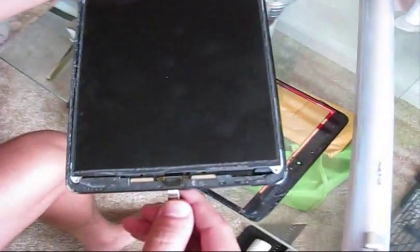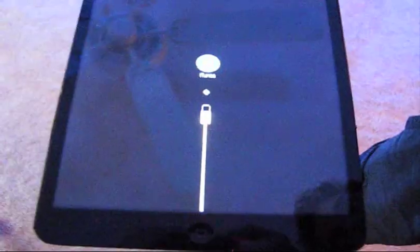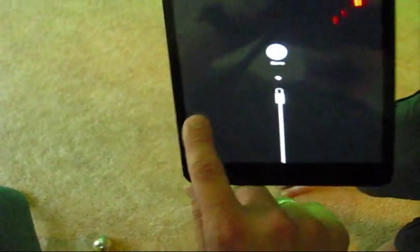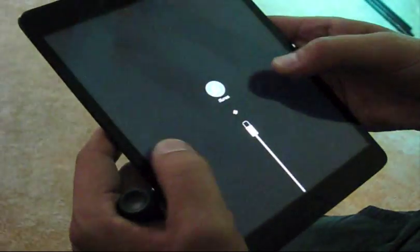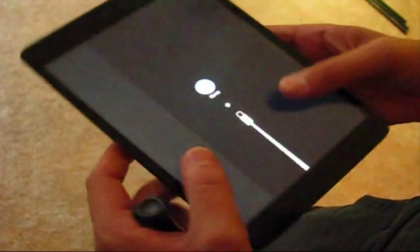Plug the charger in. It does work, but partially — right here it does not. So we will need to order a new replacement screen, an LCD matrix. Let's order the replacement LCD screen matrix.